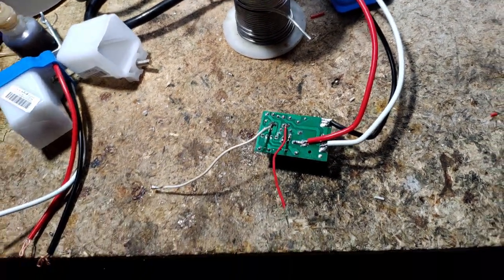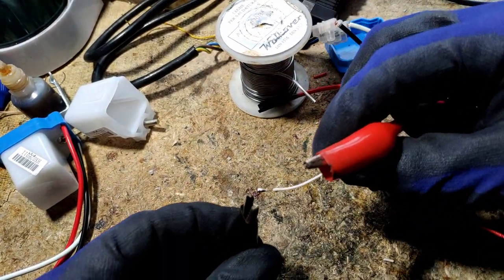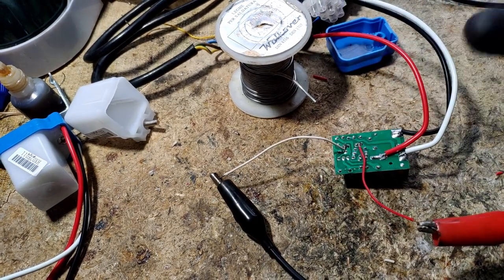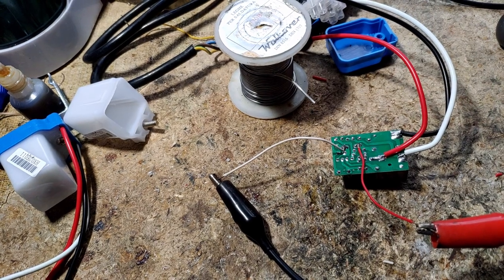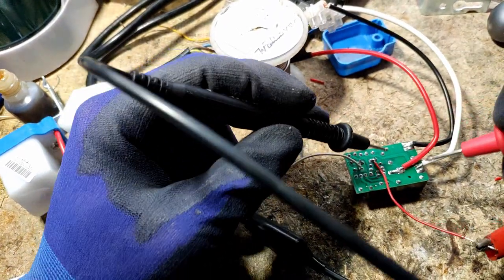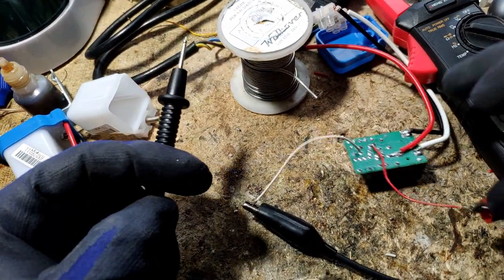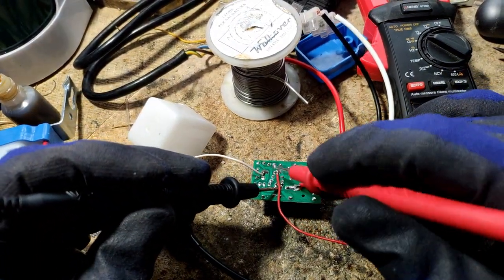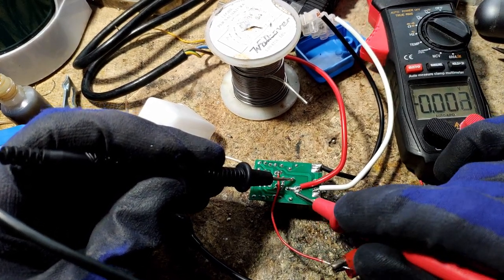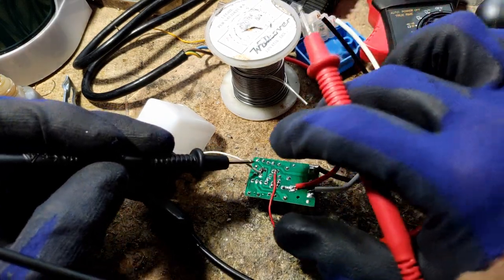Let's set my trusty bench power supply to 12 volts and see what happens. Ground and positive. We should have a live circuit — now let's check with the multimeter. Let's see if there is a measurable output. No output whatsoever. Nope, no output. Oh, that's a real bummer.